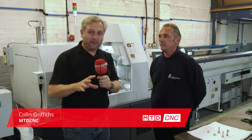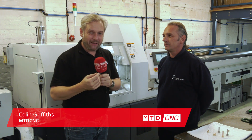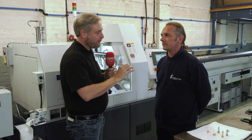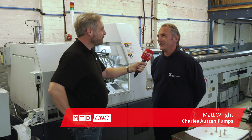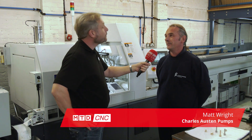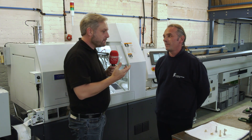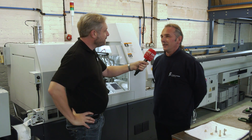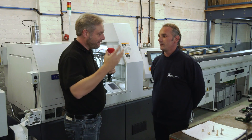Charles Austin Pumps — this company's been going about 70 years. They manufacture pumps for different types of industries, from medical to the biggest sellers, which are condensate pumps for air conditioning. They produce a big variety of pumps, in the hundreds of thousands per year, going worldwide.